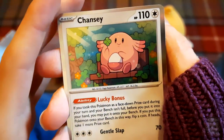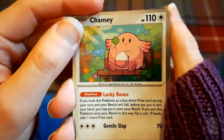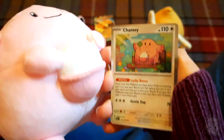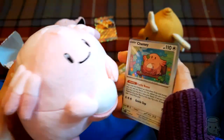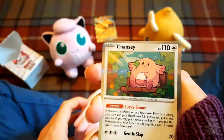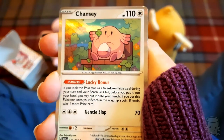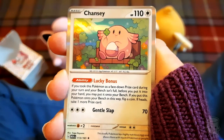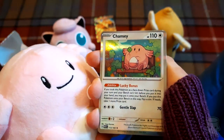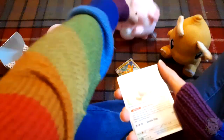Oh - Chansey! Look how cute that is! What does she do? 'If you took this Pokemon as a face-down prize during your turn and your bench isn't full, before you put it into your hand you may put it onto your bench. If you put this Pokemon onto your bench, flip a coin - if heads, take one more prize card.' Taking prize cards is how you win - that's a really cool ability! Chansey, you're more important than Charizard!